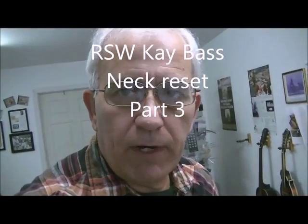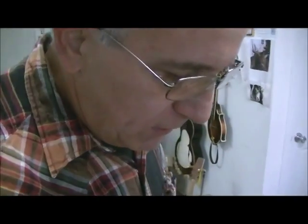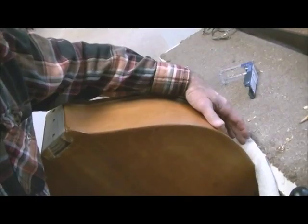Before I start the routing, I want to show how I'm holding the base, because it's very awkward — there's really no flat surfaces, it's round everywhere, so it's hard to hold. I have a towel folded up, thick padding, and the base is resting against that against my workbench.